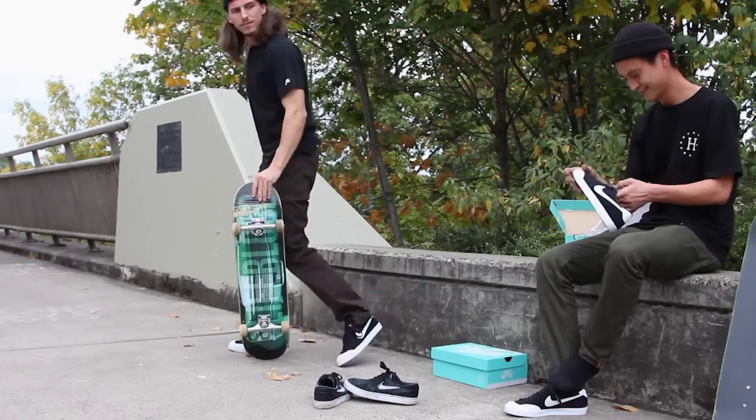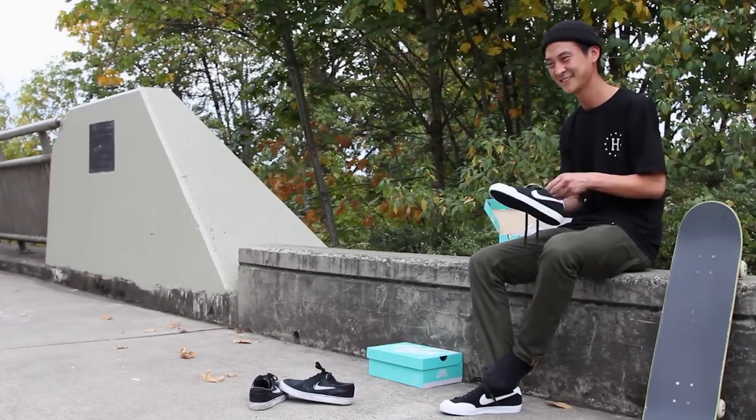Hey, this is Sean with Tactic Sports Shop doing the review on the Nike SB All-Court CK shoes. The shoe right out of the box broke in pretty quickly.